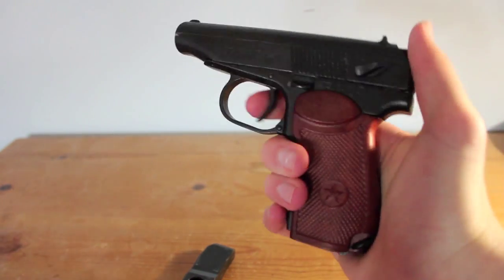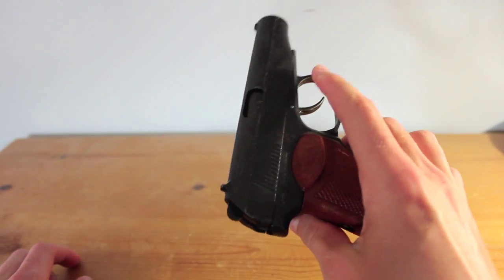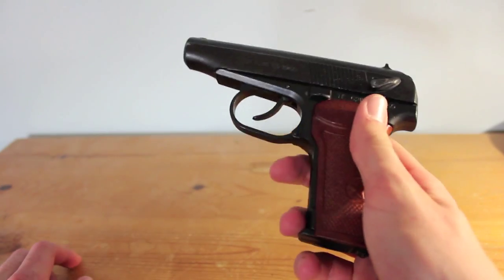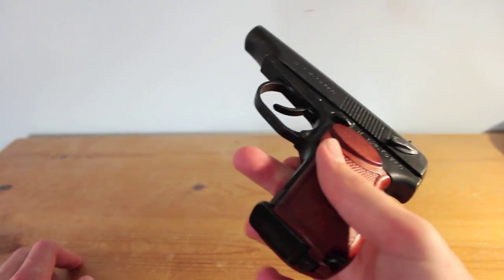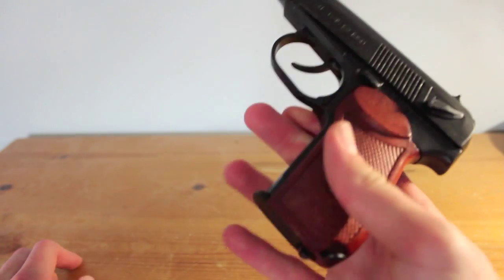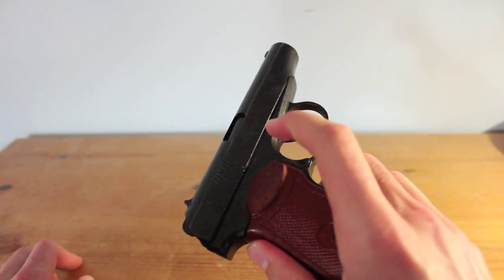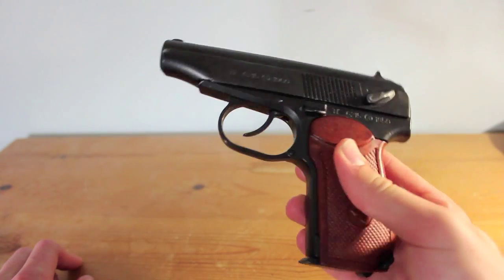But yeah, I've got to say this is a really high-quality replica and I would definitely recommend it. Denix replicas are always really good. Generally, full metal construction and then plastic grips, at least on this one anyway. I'm sure if you've got an AK or something which had wooden grips, they'd put wooden grips on it.